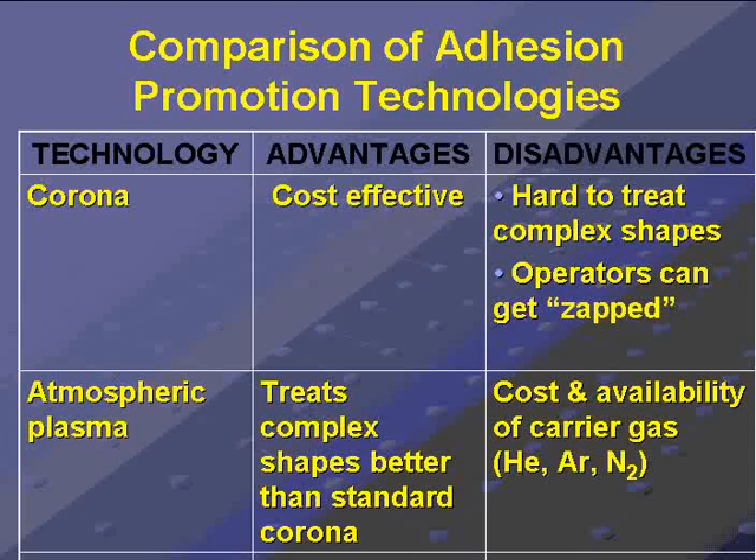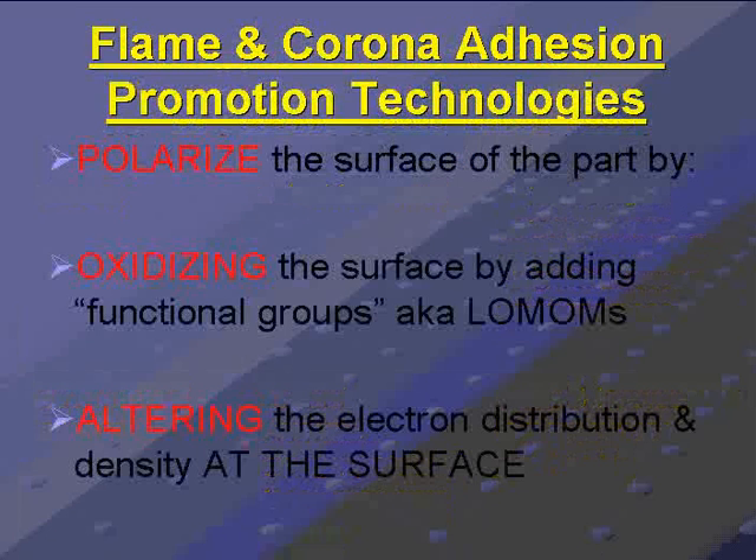Both flame and corona adhesion promotion technologies — what do they do? Basically, they polarize the surface of the part by oxidizing the surface, and it's on a molecular level.